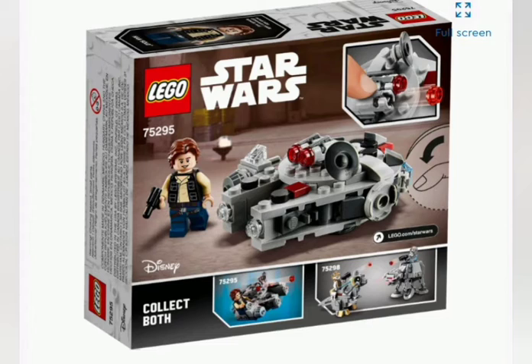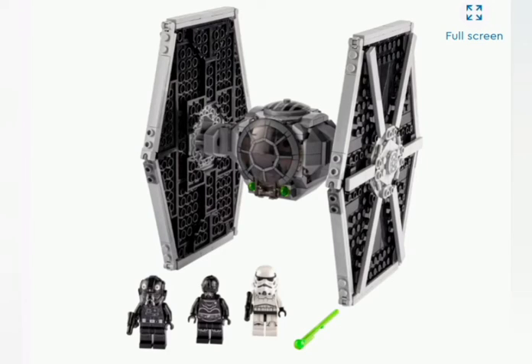Next up we have the Imperial TIE Fighter, which is an underrated set in my opinion. It is a $40 TIE Fighter, slightly underscaled, but it comes with three figures. That Imperial droid in the center looks to possibly be a new figure — with what looks like two Imperial symbols on the helmet, just like the TIE Fighter pilot. The TIE Fighter itself has two spring-loaded shooters up front, nice box art with the Death Star 2 in the background, some minor explosions, 432 pieces, and is an 8-plus set.